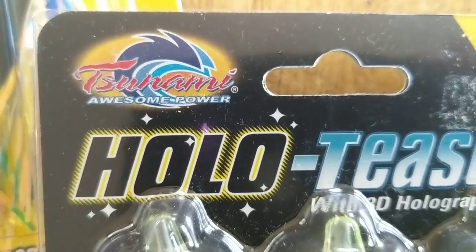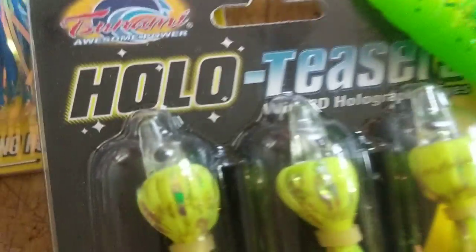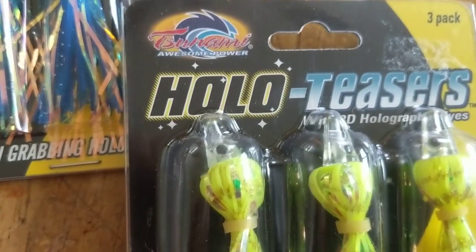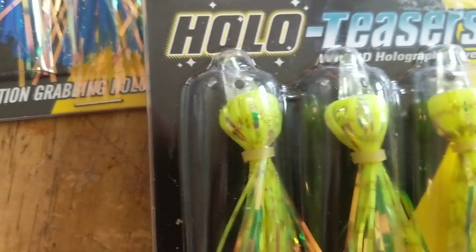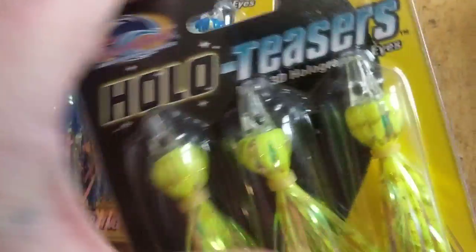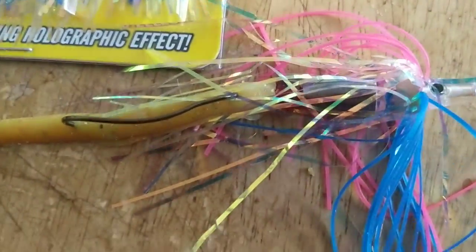It's made by a company called Tsunami. They make a lot of things — I got their rods, I have swim baits by them, this mullet here is one of theirs. I use their hollow teasers, their boxing glove head jigs — I love their jig heads. If you're looking for something different to throw out there, something that might give you an edge that the fish aren't seeing, this is it.